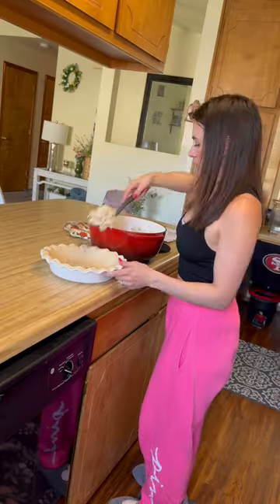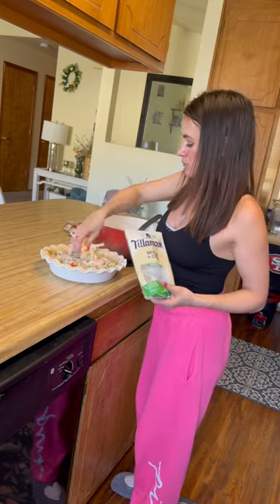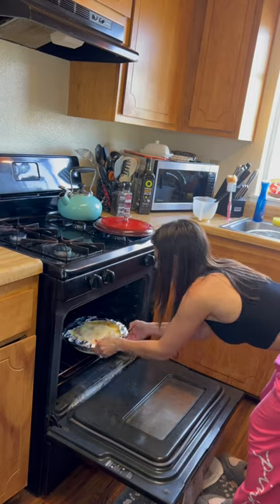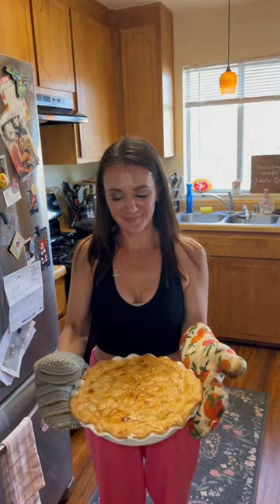I do not enjoy making pie crust, therefore I buy this. Add the filling, top it off with a little bit of cheese, put a little bit of egg wash on the top to get it golden brown, put it in the oven at 375 and you have yourself a yummy chicken pot pie.